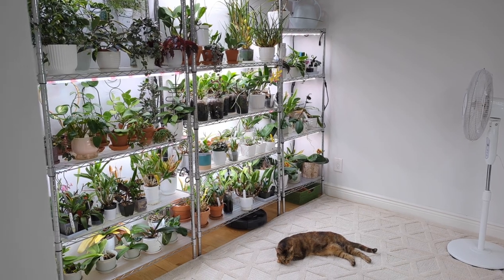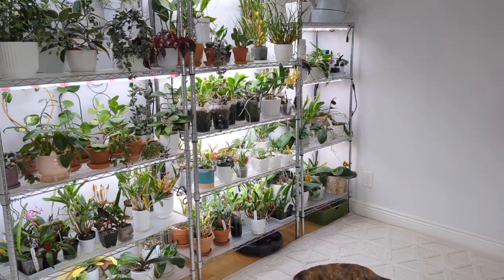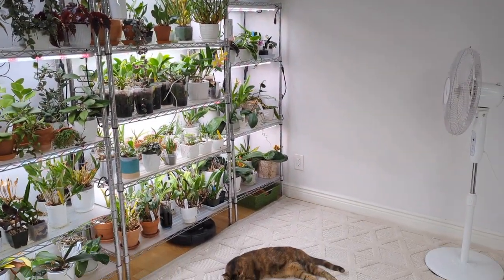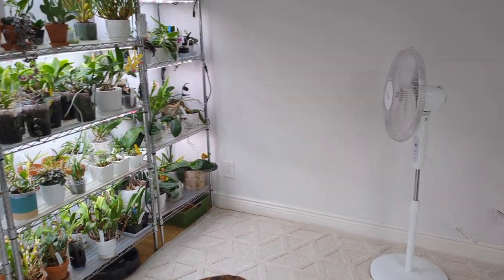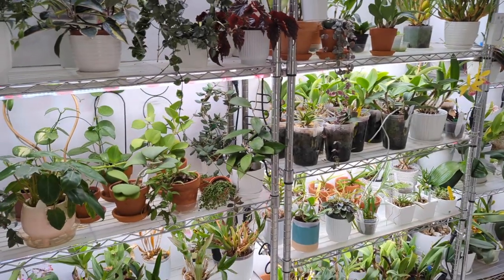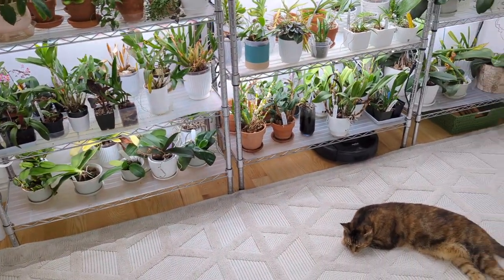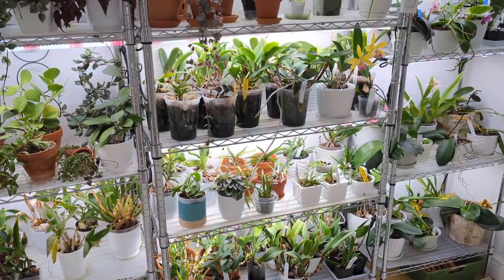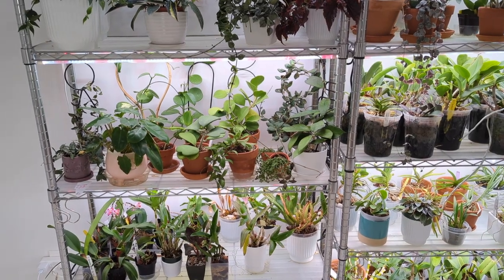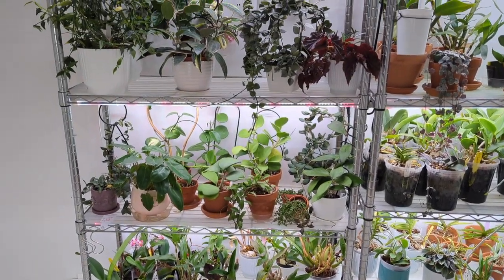Hey guys, it's Nicole and welcome back to my channel. In today's video I want to show you my grow space. It's been a while since I've shown you what I've done here and I'm in the middle of revamping everything. I'm going to walk you through how everything looks, where I put everything, and give you some updates since you guys haven't seen this in a while.